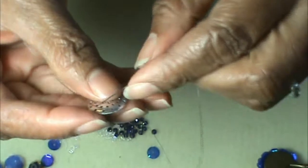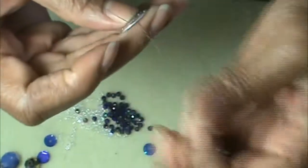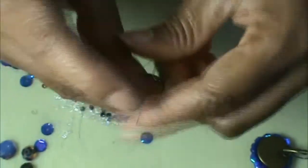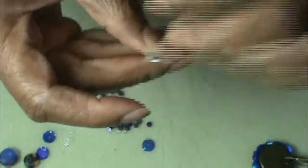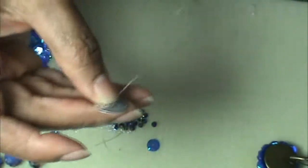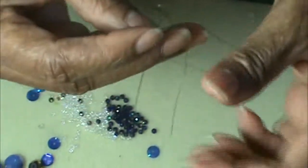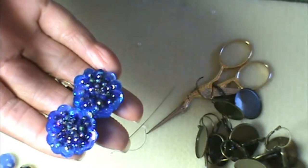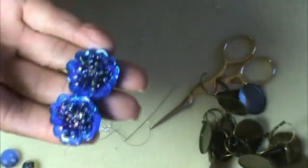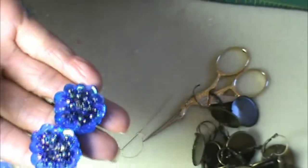Thanks for watching my video. I will be coming out with more. This is Sequins Jewelry 1 — subscribe so you'll see Sequins Jewelry 2. Thank you! Doris Designs — check out my website and like me on Facebook. And here are the finished earrings — beautiful! Be sure and check out Doris Designs. See you next time!